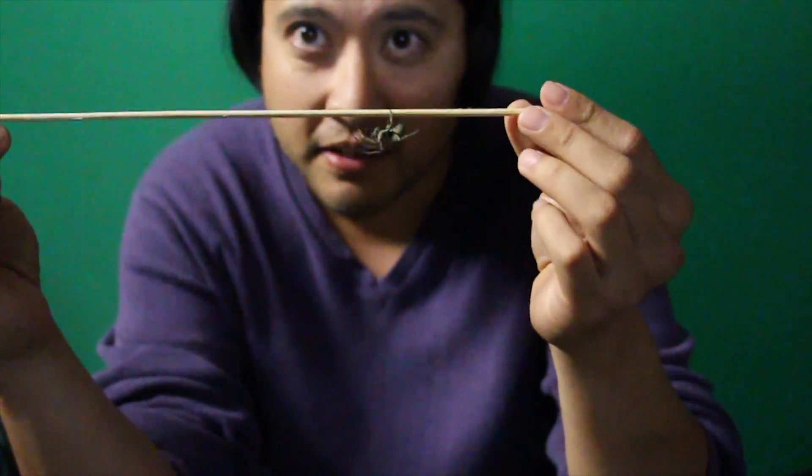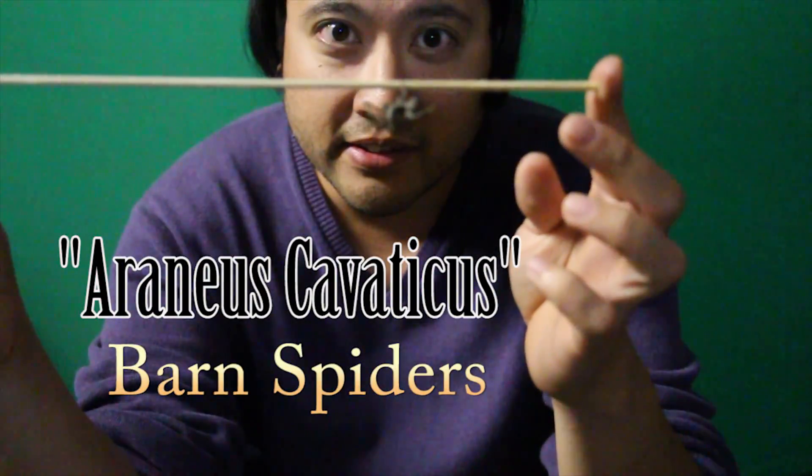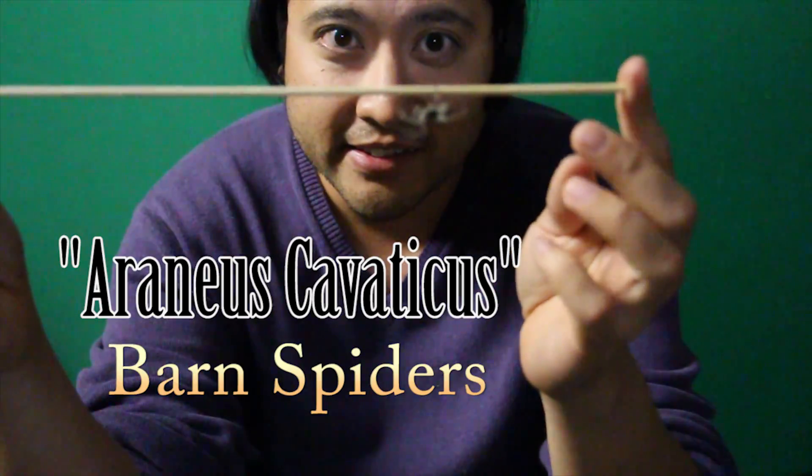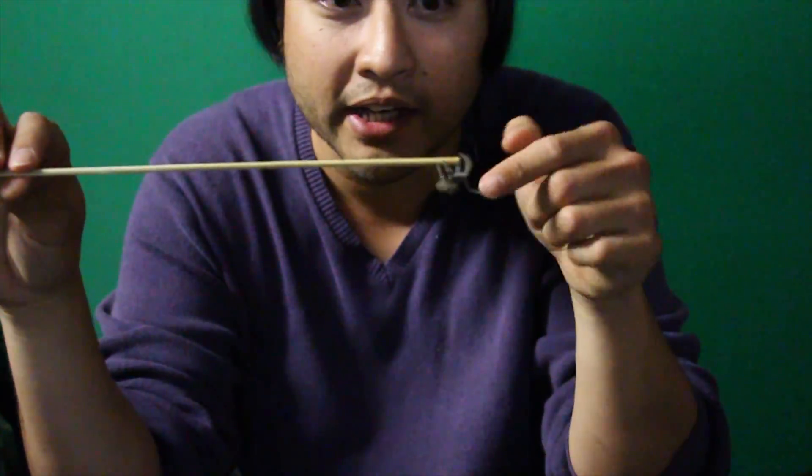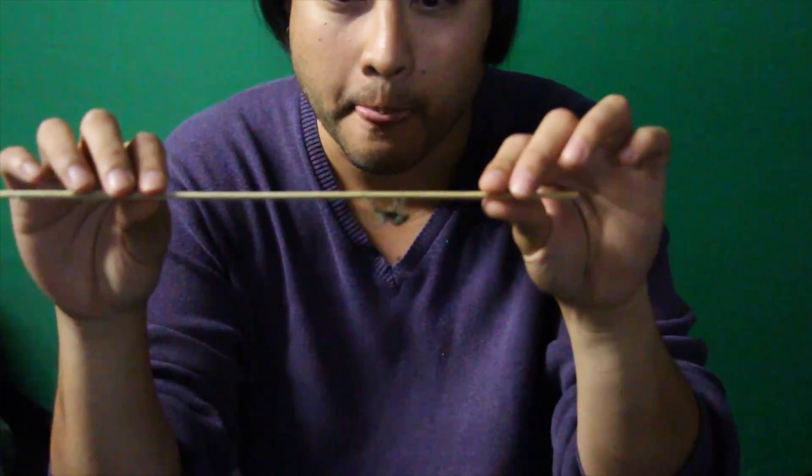The scientific name for these is Araneus cavaticus, and it's one of my favorite spiders. I know it's crazy that I'd be playing with spiders, but don't think I like all sorts of spiders — I only like these types and the jumping spiders. Other spiders freak me out.